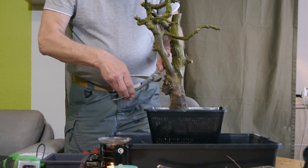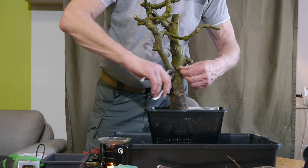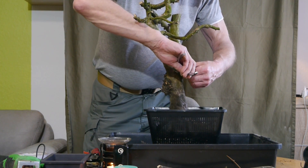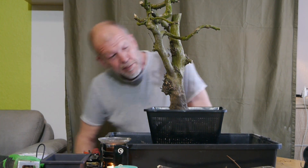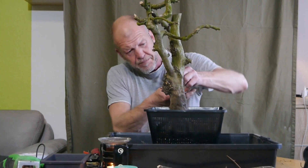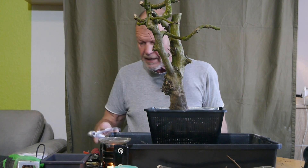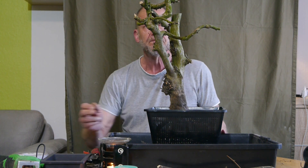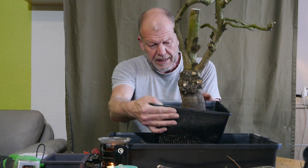Hier sind wieder so ein paar dünne Dinger, die gerne auch noch rum wollen – möchte ich aber noch nicht. Ich sage ganz bewusst: noch nicht. Das sortieren wir später alles noch mal richtig aus, nach dem Austrieb. So, das wäre jetzt Nummer 1. Jetzt kommt der Rest des Drahts rein.